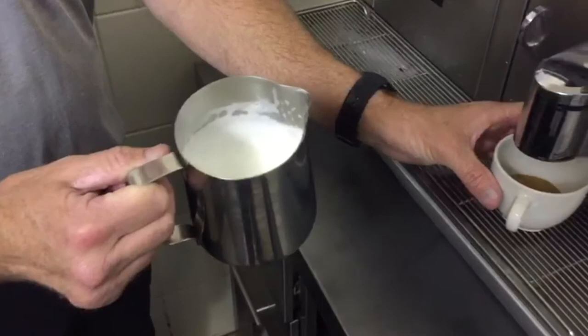You take your cup, tilt the cup towards you and tilt the jug towards each other, and you just turn it around a little bit like this, then you stop and you close it.